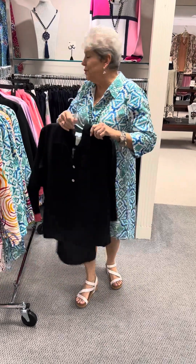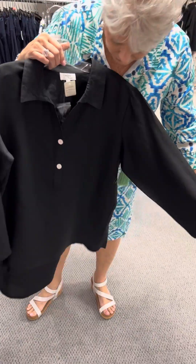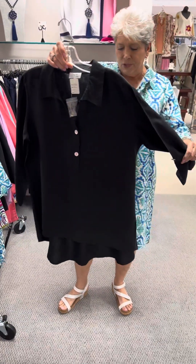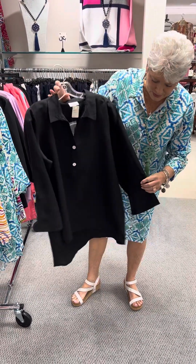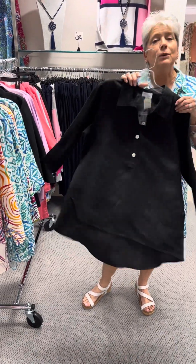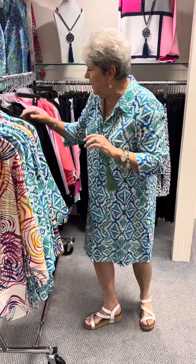Next we are going to do solids. This is a big shirt style — it doesn't button all the way down, it's kind of just a tunic. It's got two inverted pleats in the back and cute abalone buttons on the sleeves and down the front with a collar. This is priced at $116, and in the black I have a medium, two large, and an extra large.